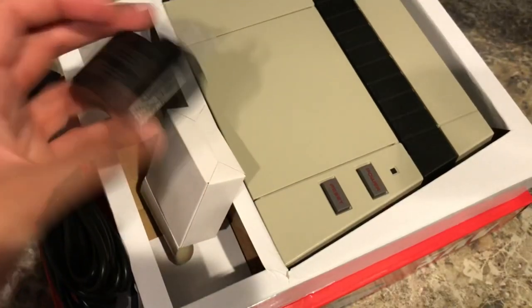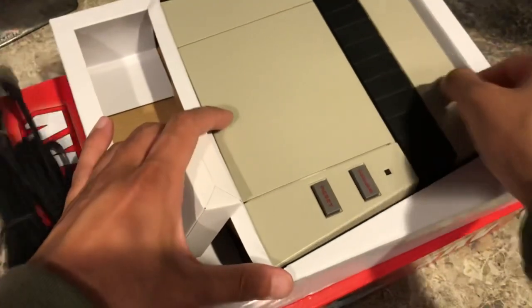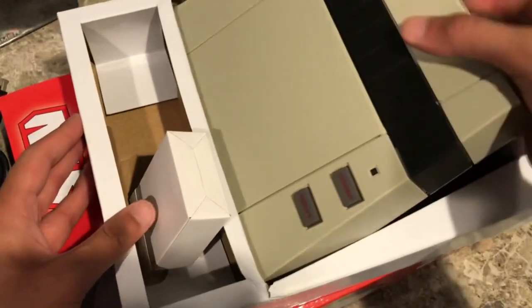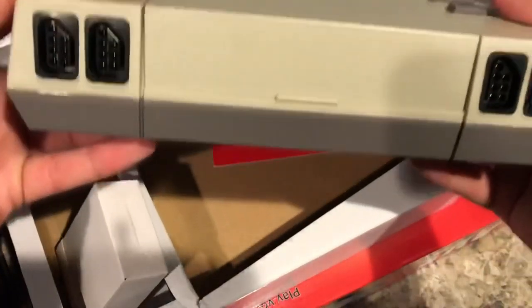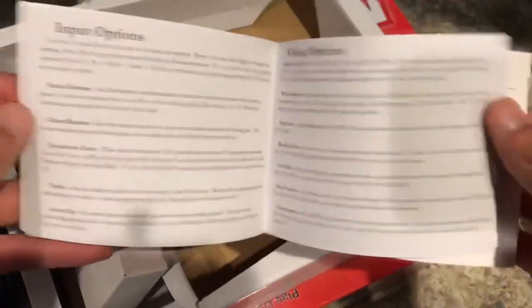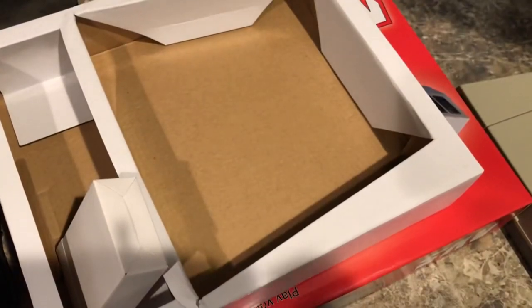Now let's take the AVS itself out of the box. It's very tightly packed. Here's the AVS — there's also a little booklet that comes with it. It has a diagram; it's a bit basic so we'll set that aside.